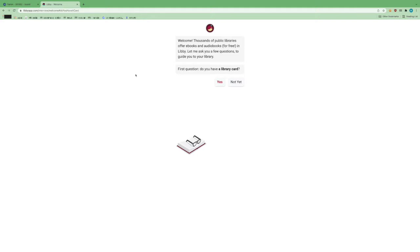This is also our magazine platform now as well, although we still are keeping our subscription to Press Reader. For those of you who like Press Reader, that is staying, but Libby also has a very large selection of magazines as well.